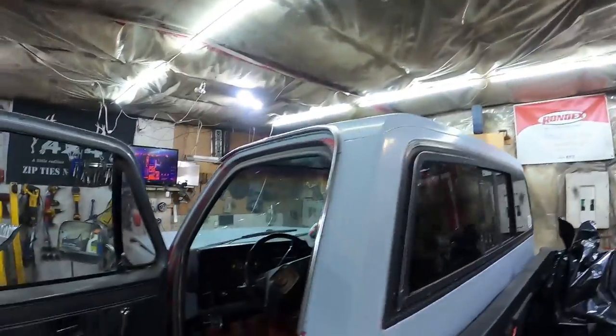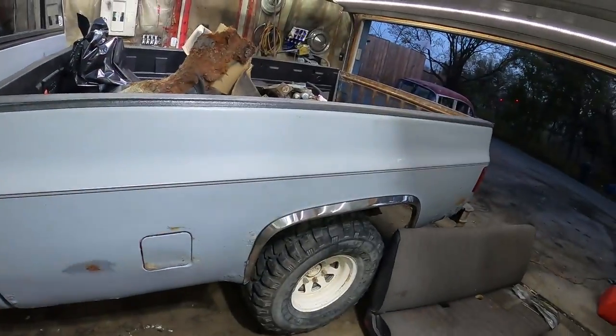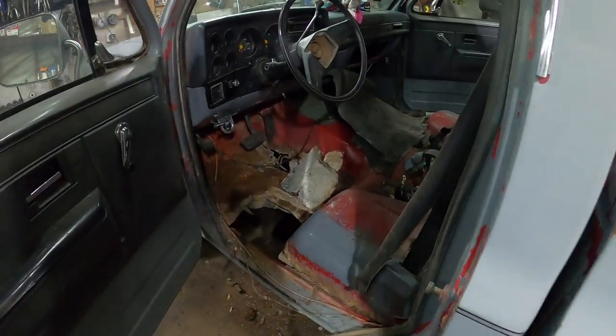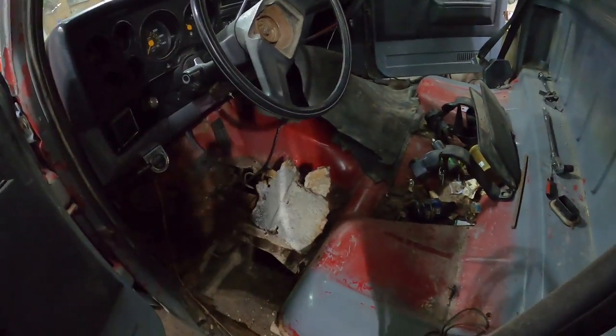Hey guys, alright, well obviously the truck's in the garage. We're running out of decent days - it's raining and freezing, it's actually kind of cold today, but that's life.